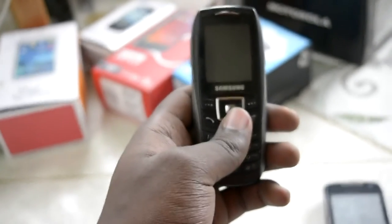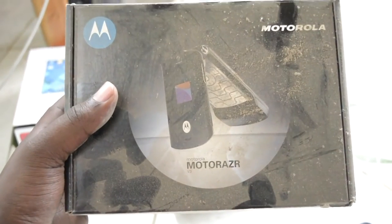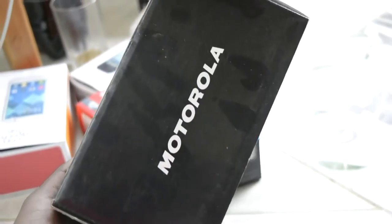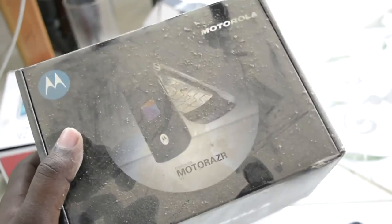It could play MP3 and AAC files — pretty good. Next up is the Moto Razr. This was actually my mom's phone — my dad bought it for her. I remember she had it in her hand when the adverts for it were playing on TV.